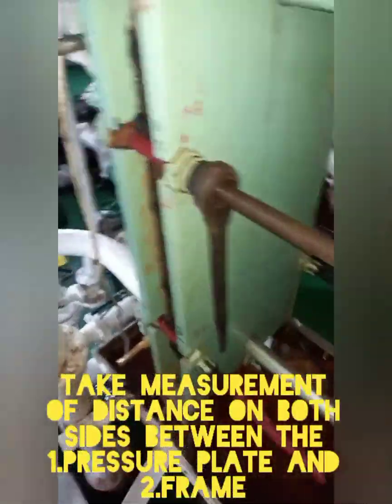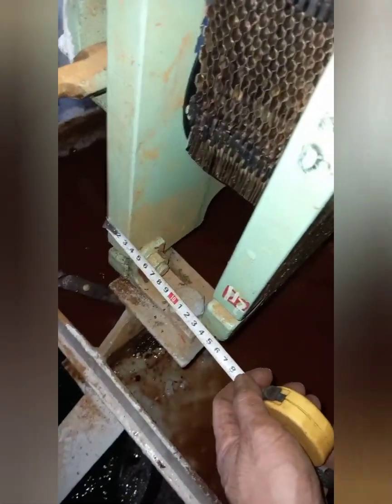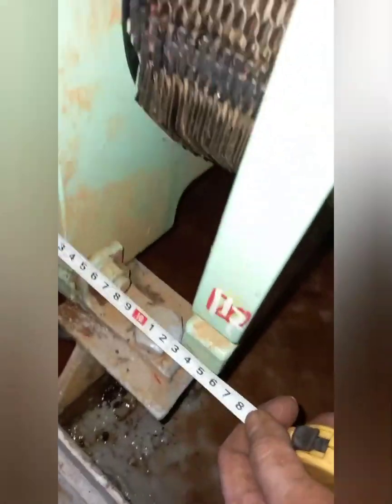Number one, take the measurement of the distance between the pressure plate and the frame of the plate type cooler. The measured distance will serve as our reference in the assembly of the plate type cooler.